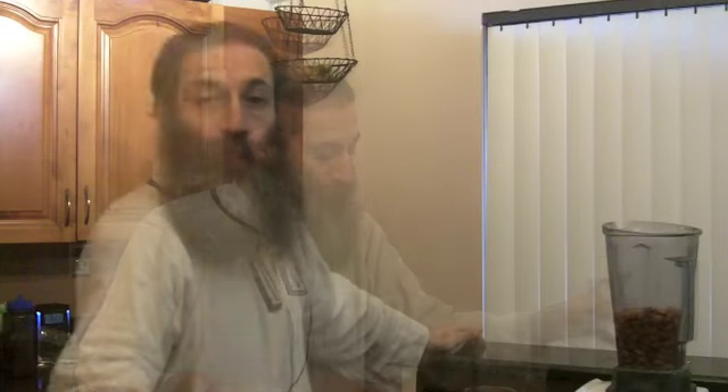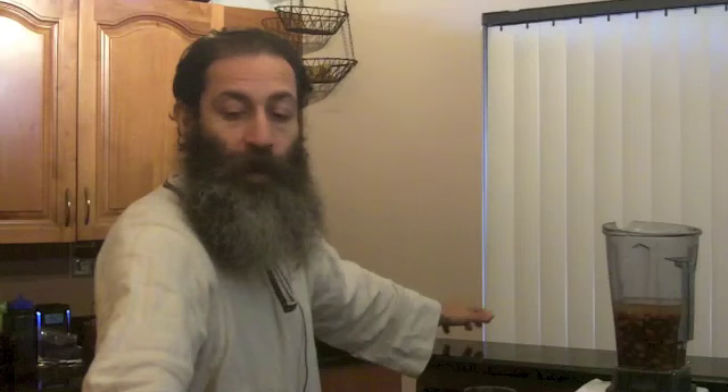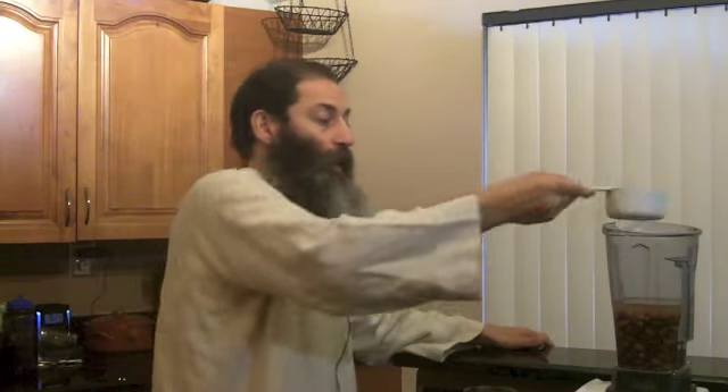So three cups of almonds today. Now I'm going to add six cups of filtered water. If you have a smaller blender, you might have to make this in separate batches. Something important: when you're soaking the almonds, the water will not be clear. You want to drain off that soaking water in the morning, then wash the almonds and put them in the blender.